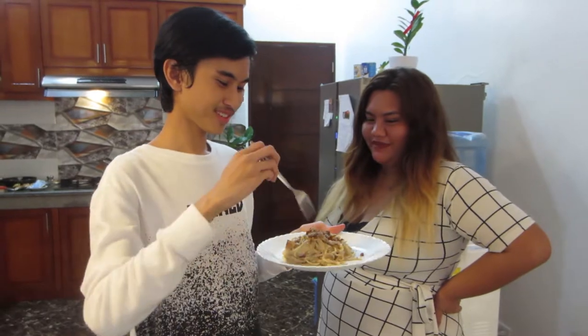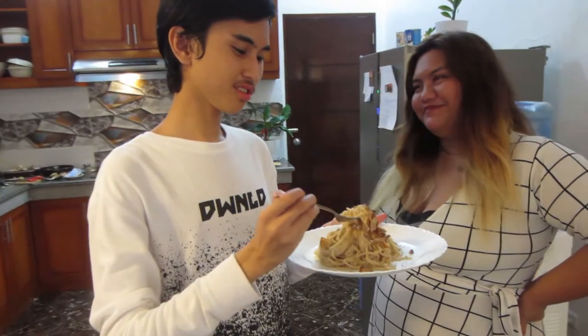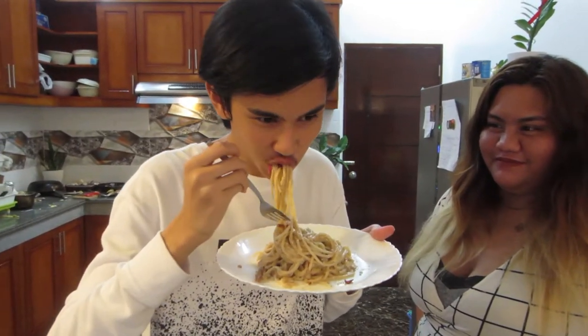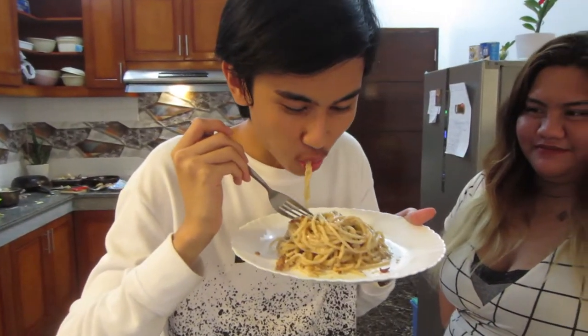Carbonara is now ready to eat! I'm going to have a little taste test of the carbonara we just cooked. What do you think, Don? It's really hot though. Not gonna lie, it was actually not bad. Rose, that was actually quite a good carbonara you cooked!